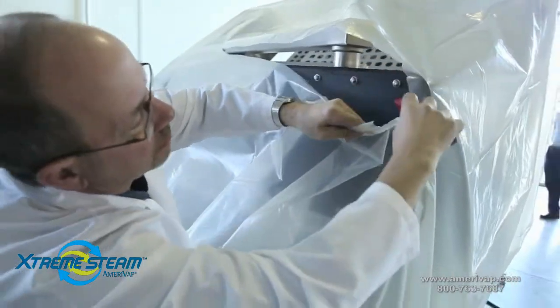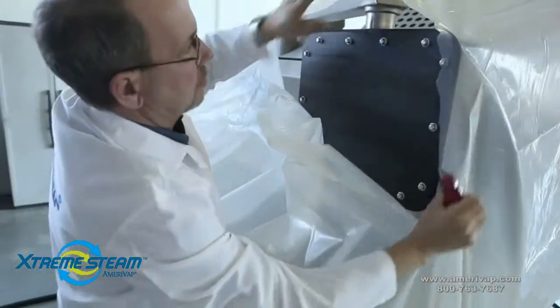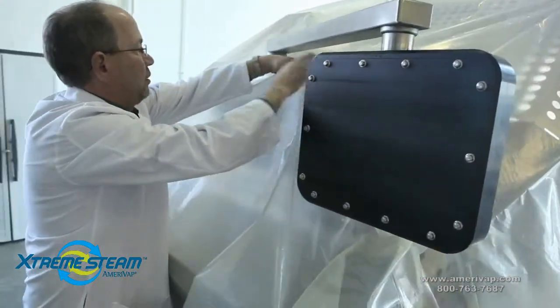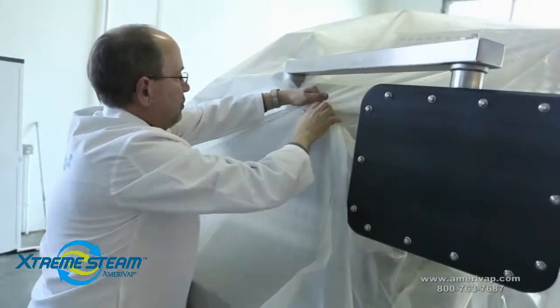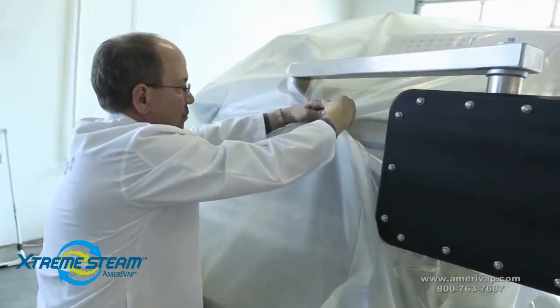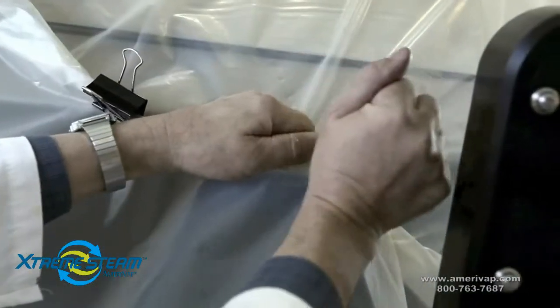Your specific equipment may require a different procedure for thoroughly sealing. If there are any external operating panels or user interfaces, make sure they are not steamed. Binder clips may also be used to seal any opening.